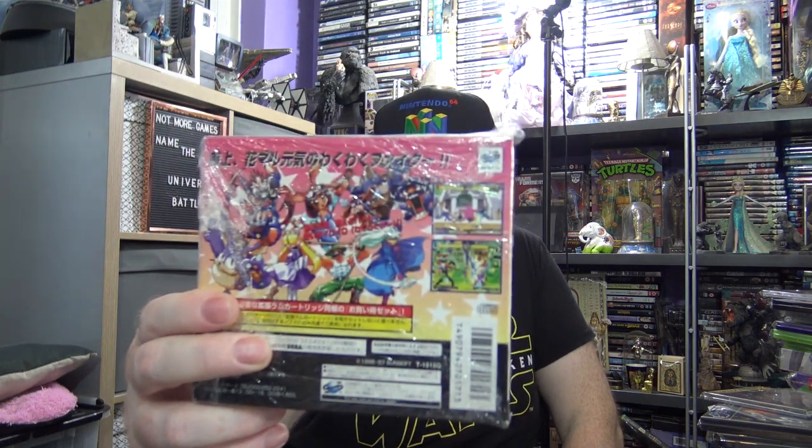This classic Neo Geo beat-em-up was ported to the PS1 as well, but that copy is quite more expensive. It's cheaper to get it on the Saturn, and you get to compete with the 1 megabyte expansion card. So this was about 30 quid including shipping. This is Wakuwaku 7 — it's a very cutesy, cartoony Neo Geo game. The original Neo Geo game is really expensive. You can get this on Nintendo Switch as a download copy if you want to, which I do own. But it's also nice to have an original copy on the Saturn.